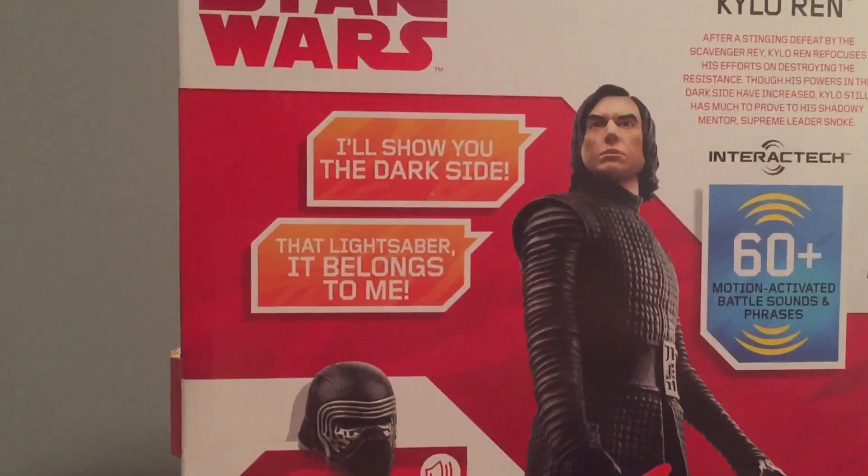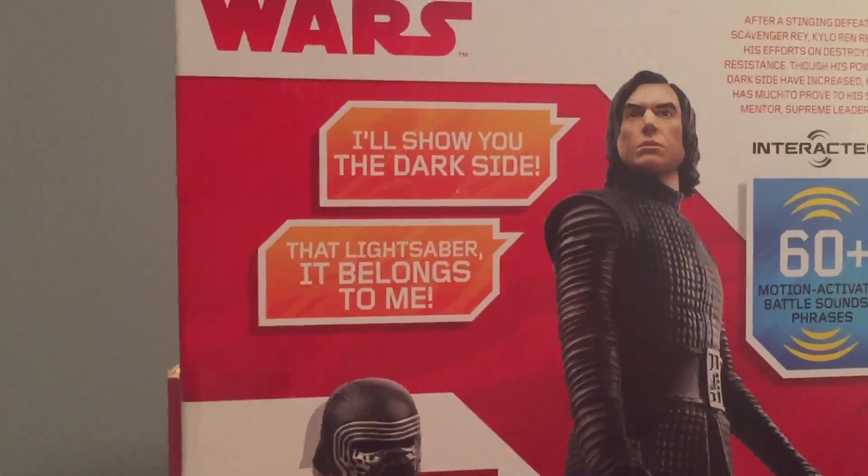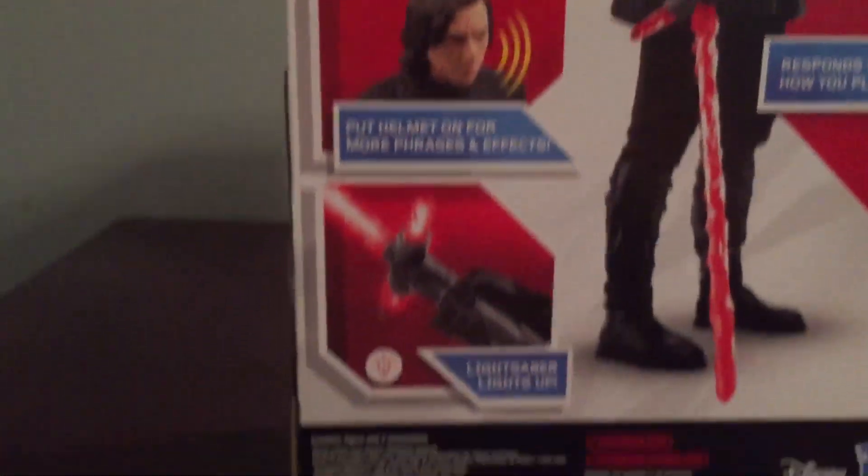Here are a few more phrases he says, such as "I'll show you the dark side" and "that lightsaber, it belongs to me." Put the helmet on for more phrases and effects, the lightsaber lights up, and it responds to how you play.